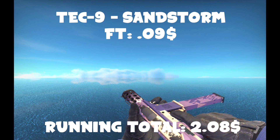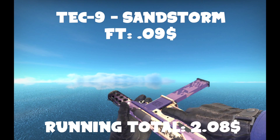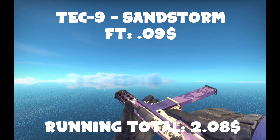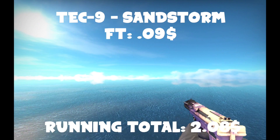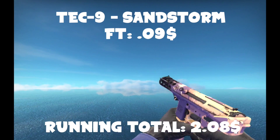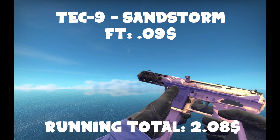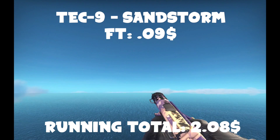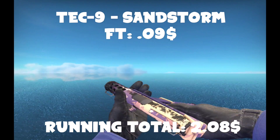For the last pistol skin, we have a Field-Tested Sandstorm — another one of the most popular Tec-9 skins. I chose it because it's a very brightly colored skin and it looks really nice. You're not going to be using the Tec-9 all that much, so it's not really a giant deal. If you really want a nicer Tec-9, you could go for an Isaac well-worn or something. You can get some that are all purple, all tan — there are different patterns. It's pretty much customizable. I have a StatTrak one that's all purple and I really like it.